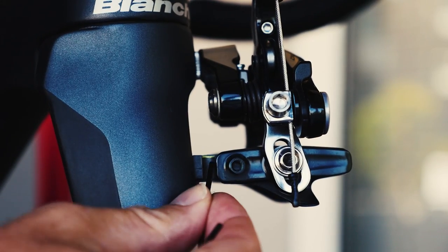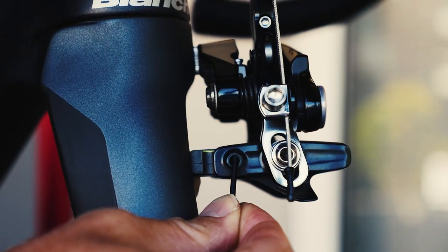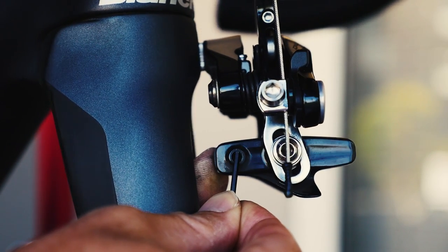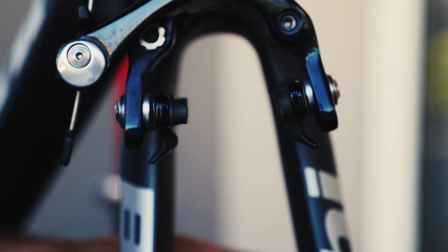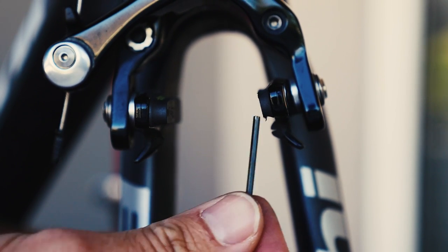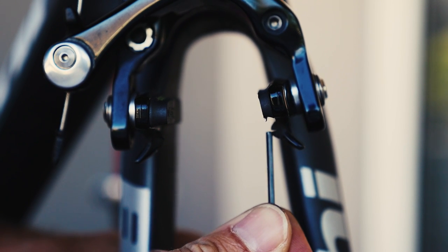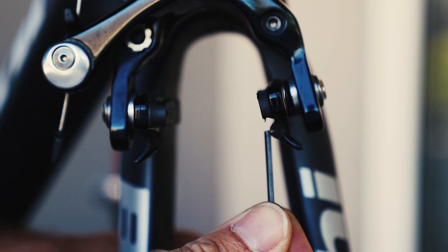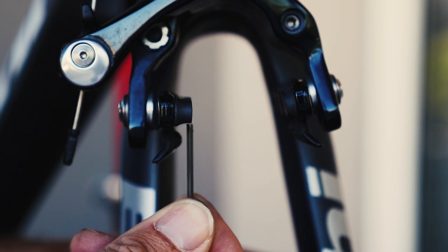As we put the brake pad in, you can see this little divot lines up perfectly and slides in perfectly in line with that screw. If we compare the two brake pads, you can see the new one has a lot more depth than this worn version, which will protect the rim from the screw.